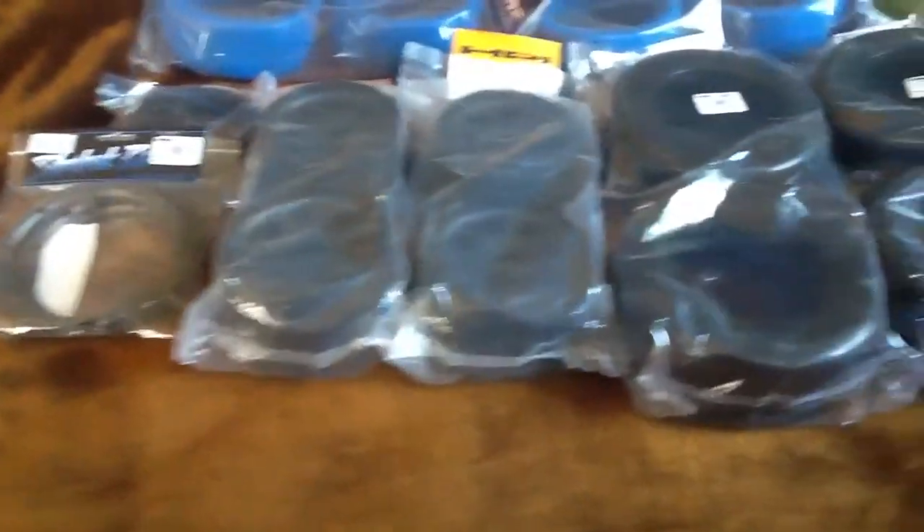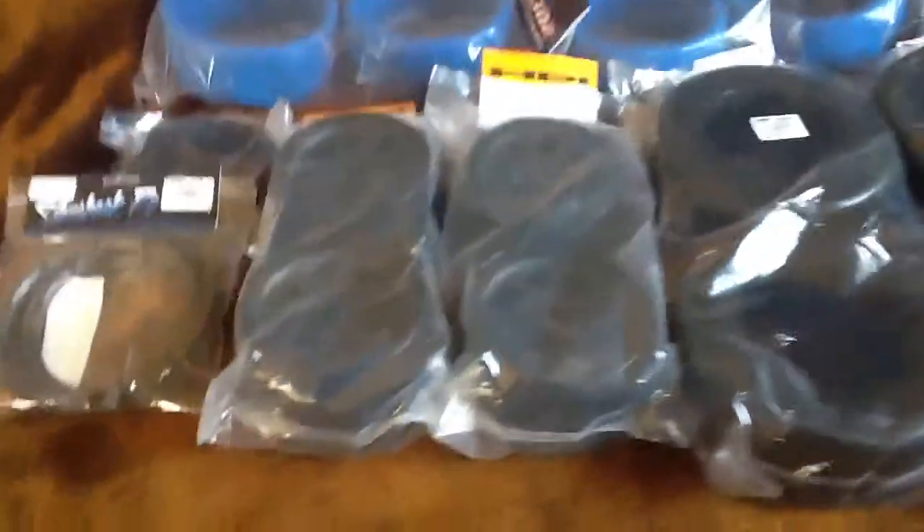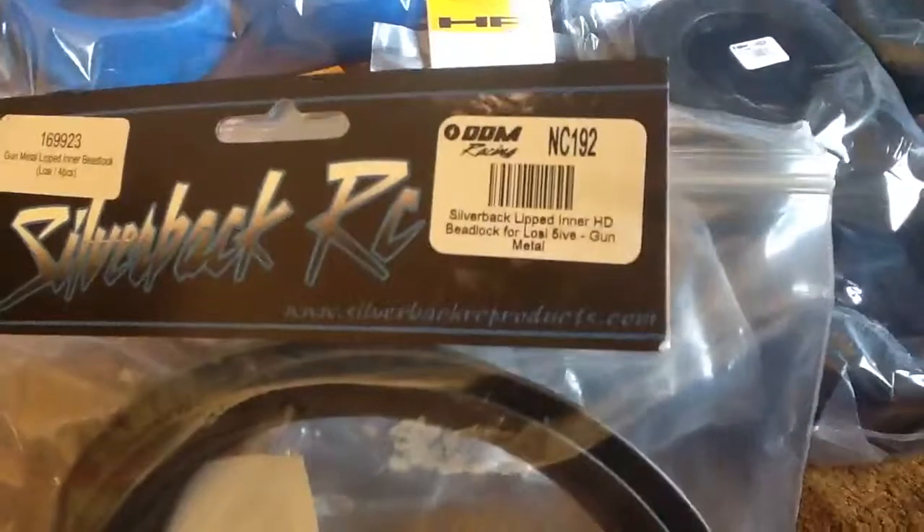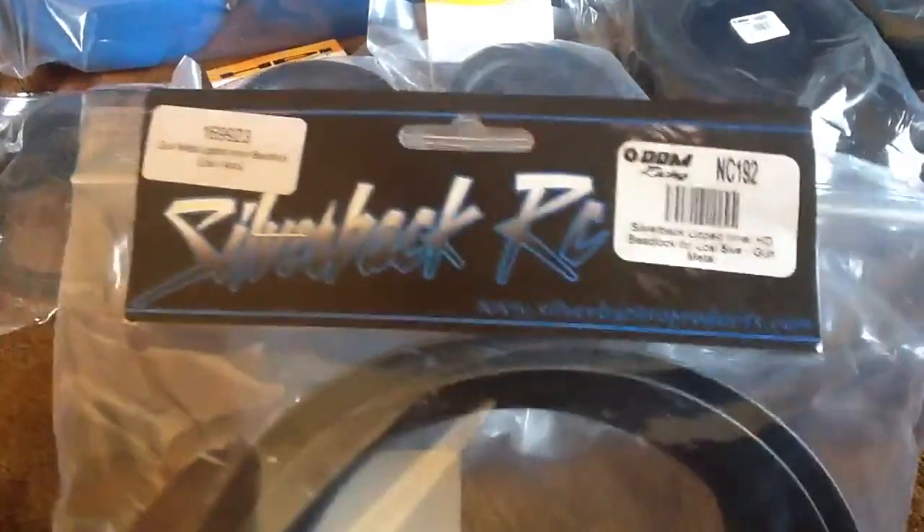Alright, so I got some new wheels for my Baja here, for my 5T. First off I got some Silverback B-Locks version 2 — these are the outer ones. Actually these are the regular ones. These are the version 2 lift ones.